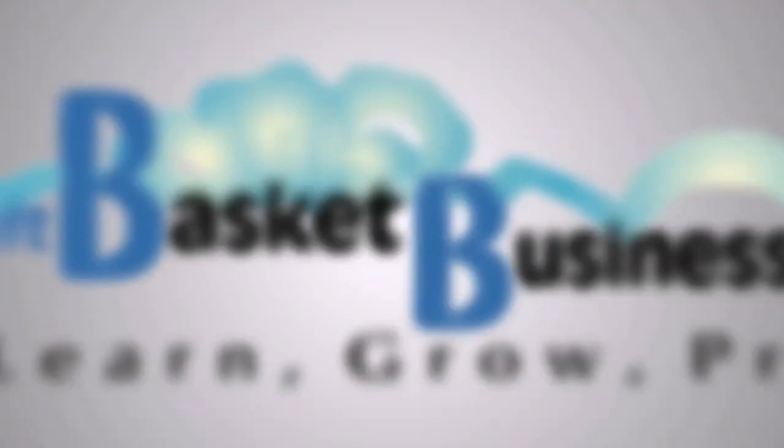Join me at giftbasketbusiness.com for more information on buying your cellophane and shrink wrap. There are lots of videos on wrapping and different occasions, and there's also a newsletter at giftbasketbusiness.com that I hope you'll sign up for — it comes out every Friday. I look forward to seeing you soon.